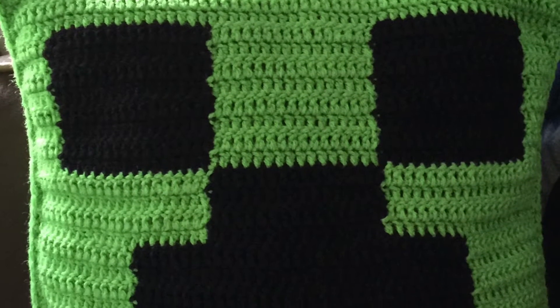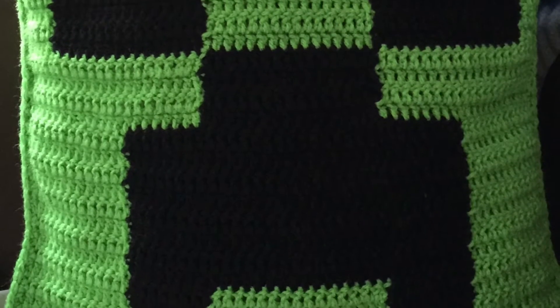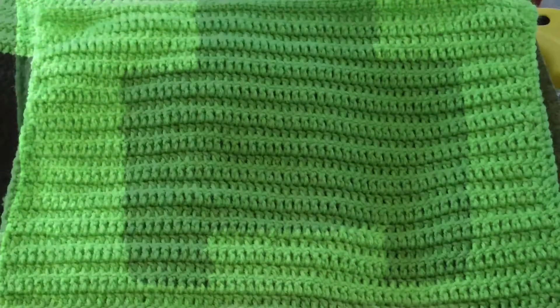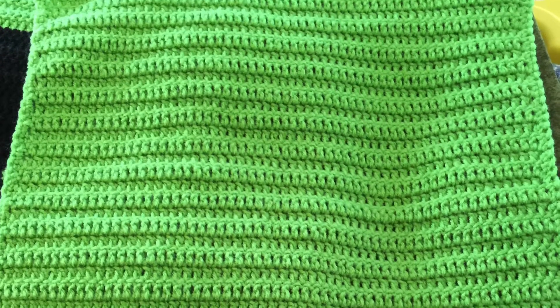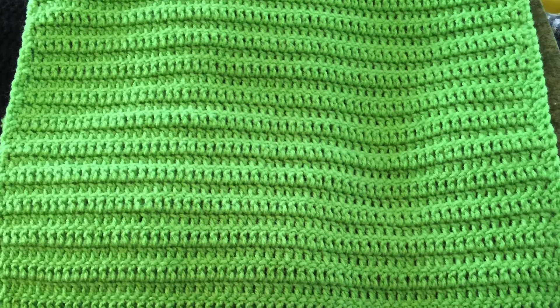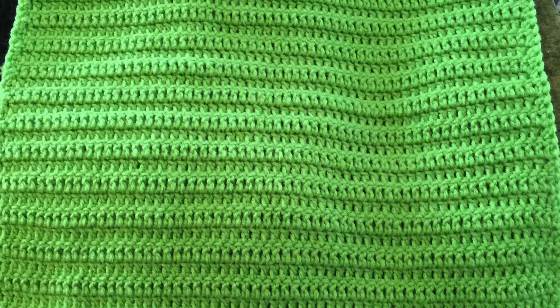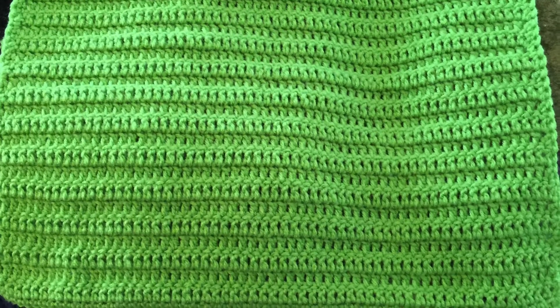I will now show you what I did to get the pillow finished. Go ahead and crochet a back for the top of your pillow. This should be the exact same number of stitches across and the exact same number of rows.